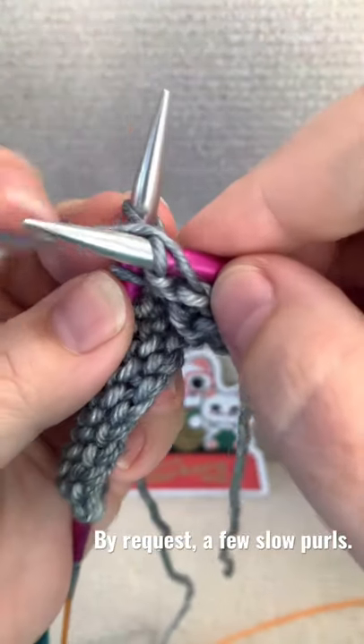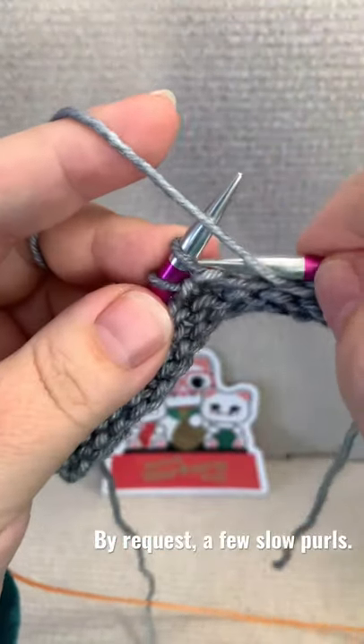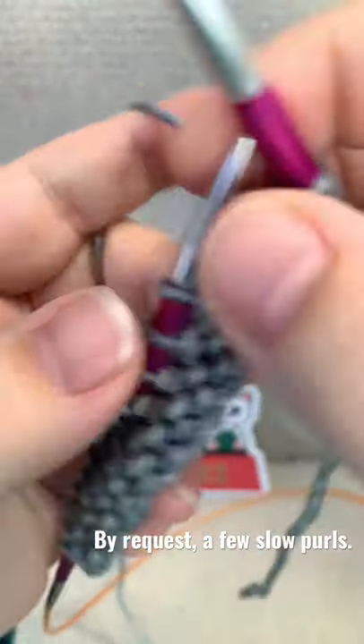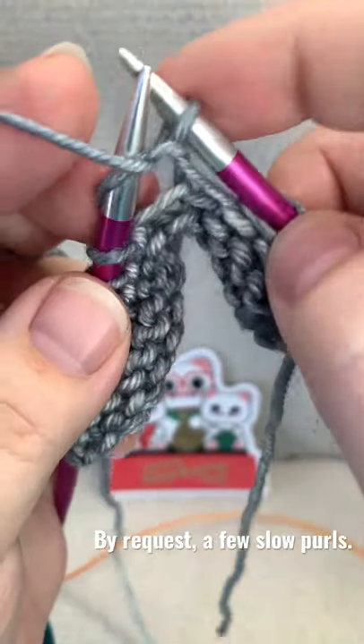Insert, wrap, tension. I move my finger to back like that. You don't have to do it — it's just the way I do it.